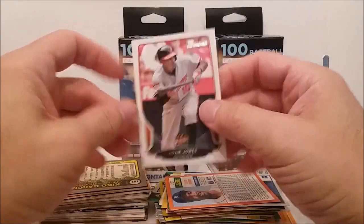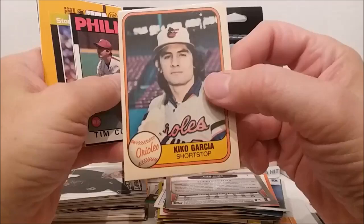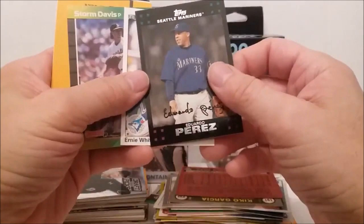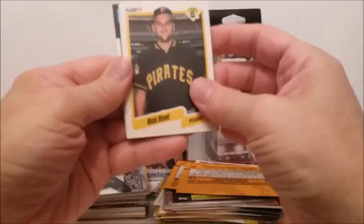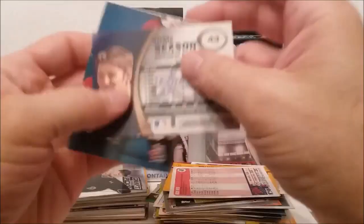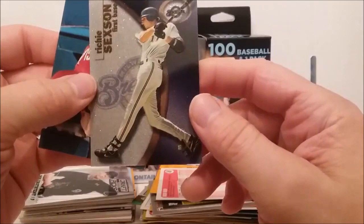We're starting out with an Adam Jones Bowman card, 2012 or 2013, and we're going to get some newer cards again it looks like. Oh, there's the '81 Kiko Garcia — miscut to pieces, look at that. That happened to those Fleer cards the first year. Rickie Perez, Ernie Broglio, Wicker Strom Davis. Richie Sexton — that's a Fleer 2001, pretty snazzy looking card.